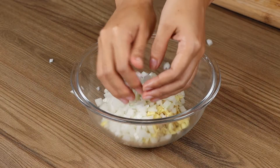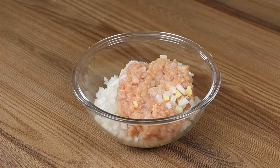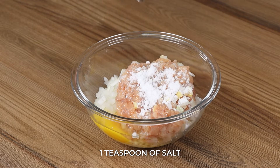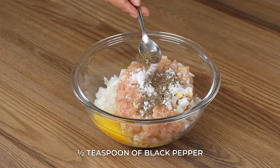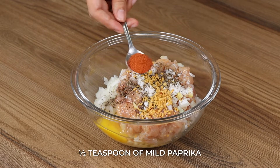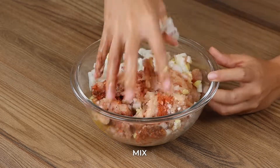Now put the onions, mushrooms and chicken in a bowl. Add one egg, one teaspoon of salt, half a teaspoon of black pepper, one teaspoon of garlic, half a teaspoon of mild paprika, and mix with your hands.